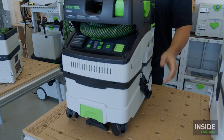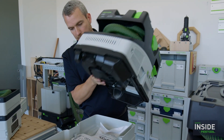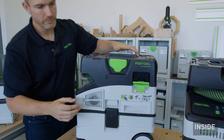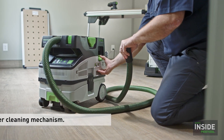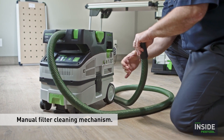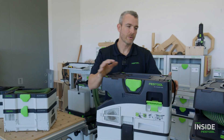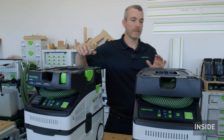When you take the head unit off, the bag and filter area looks the same as the CT15. But the CT MIDI I has a function the CT15 doesn't — manual hose cleaning. Using this lever with the hose running, I cap off the hose, pull the lever, and it creates a differential pressure that helps clean the filter, maintaining maximum suction force at all times. This is a corded unit with the power cord wrapped inside the top.